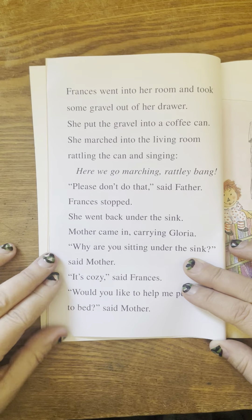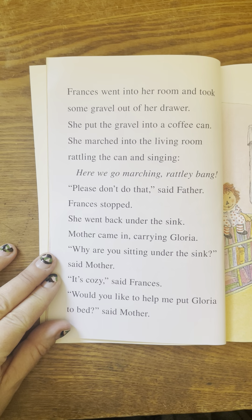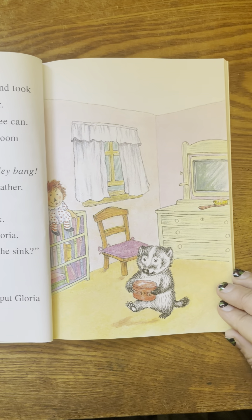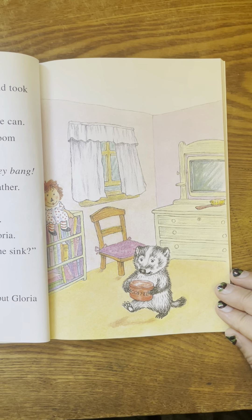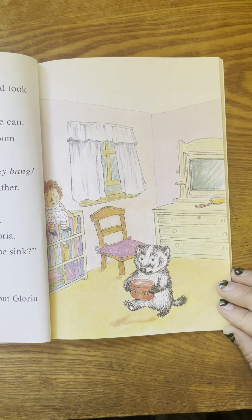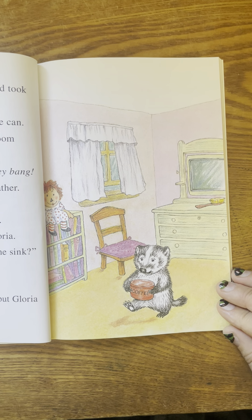Frances went into her room and took some gravel out of her drawer. She put the gravel into a coffee can. She marched into the living room, rattling the can and singing. Here we go marching, rattly bang. Please don't do that, said father. Frances stopped. She went back under the sink.